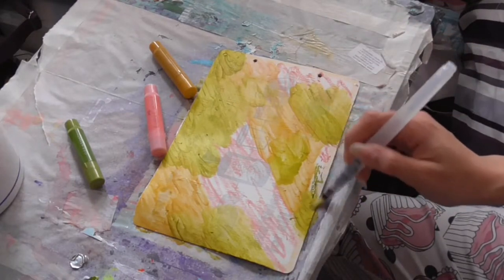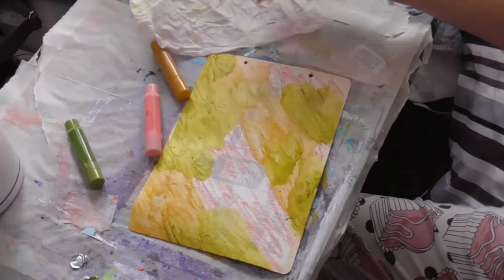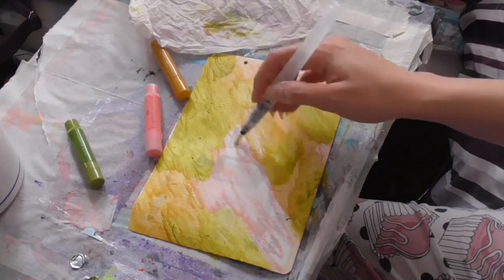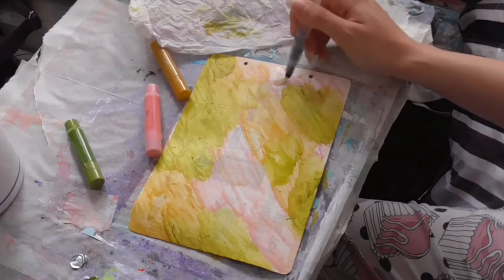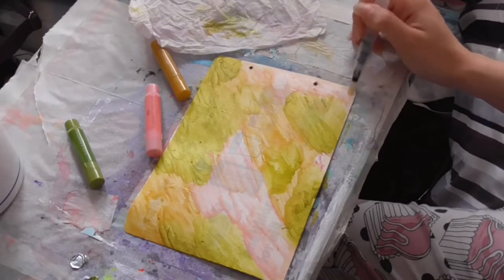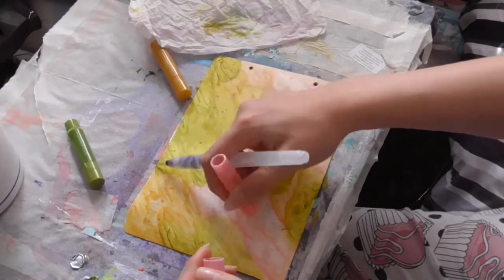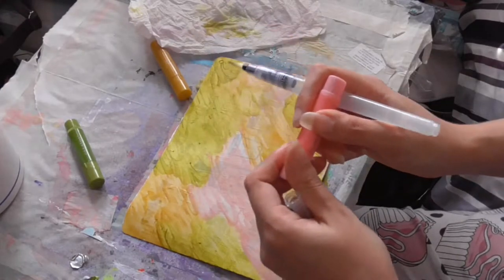I'll use my stays-on so that I can use my matte medium. I don't want to smudge. I think I need a bit more of that pink pigment laid down because you can't really see it, so let's have a bit more of that.